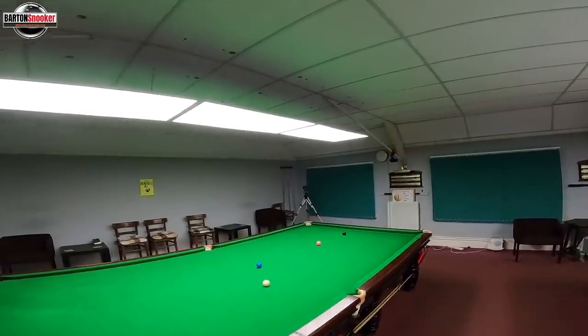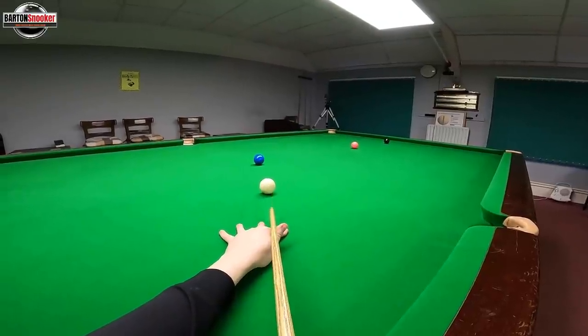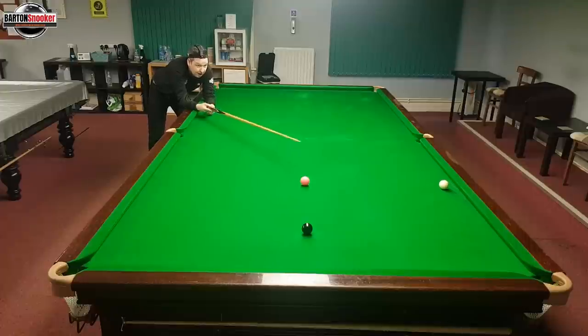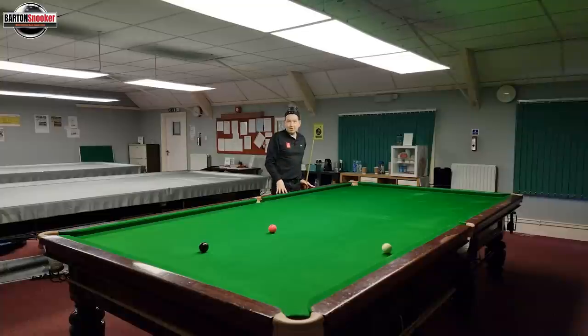Shot number two — this is if I now go too high on the white. A bit above centre, a little bit of right, and you can see that time the white didn't stun enough. It went closer to going in off in that corner pocket, because I didn't get enough bite on the shot. That's why I say this shot is difficult — it's a stun run-through shot, so it's not a pure stun and it's not a plain ball shot.